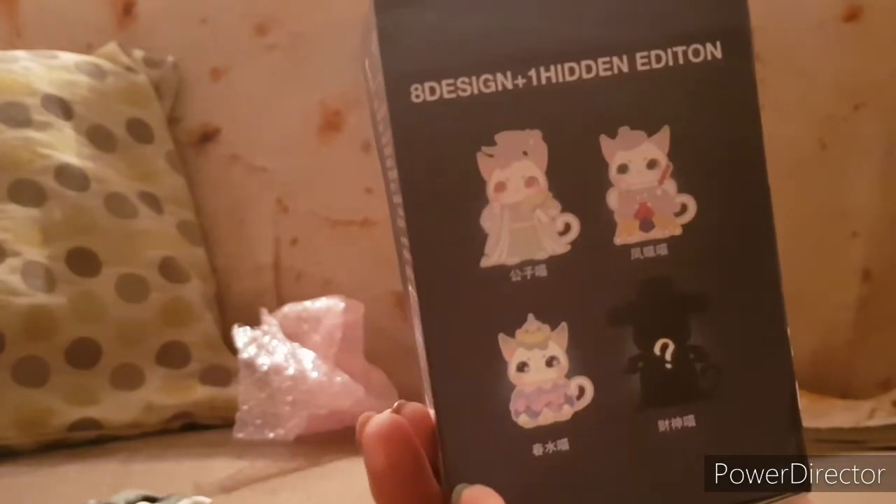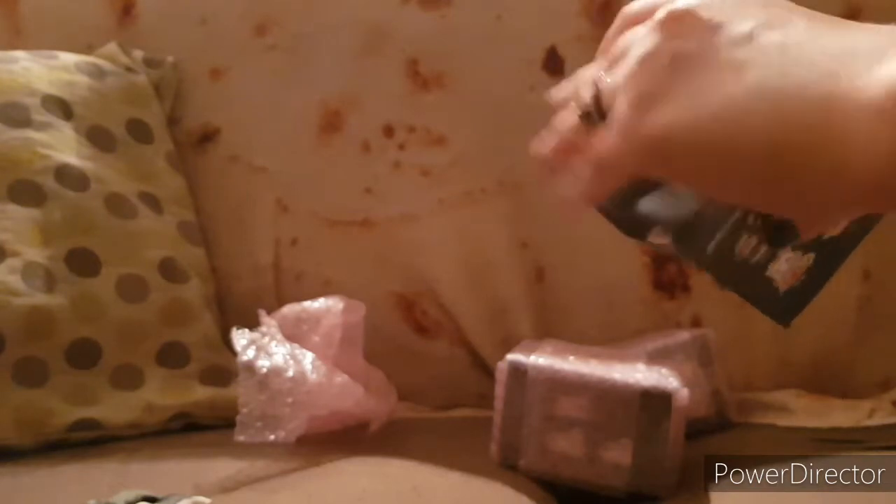It says there are eight different designs and a hidden edition. I'm assuming, like the previous series, there'll be a blind box and then the card that accompanies it. You can get these from AliExpress — they're MJ Studio Mio Fantasy cat figures. Last time we got the blind box and also a little card in there which states what they are. I can see the card, but I'm not going to look at it as of yet.